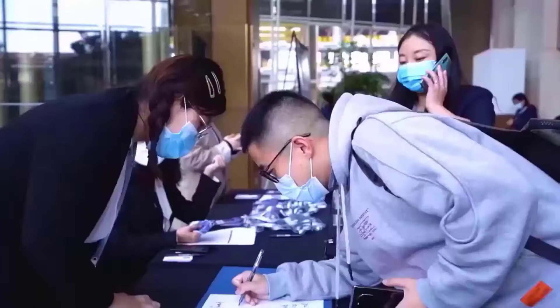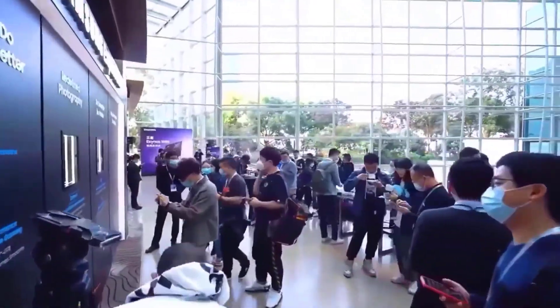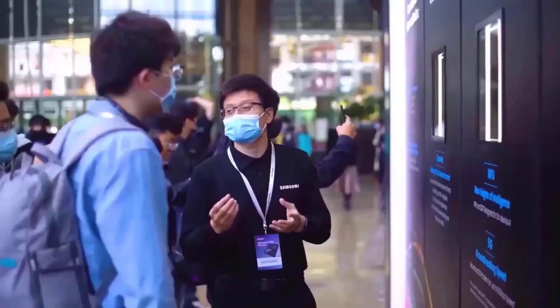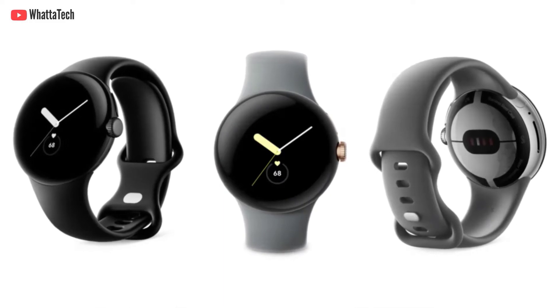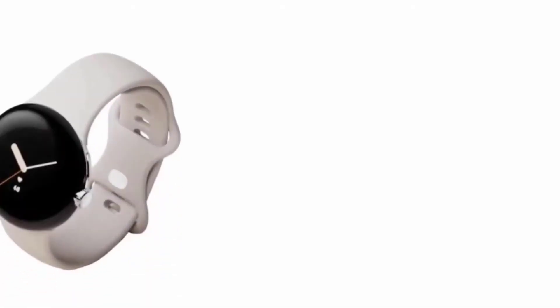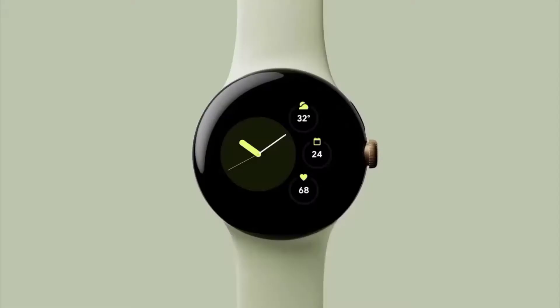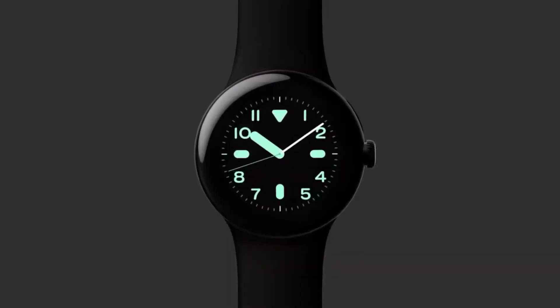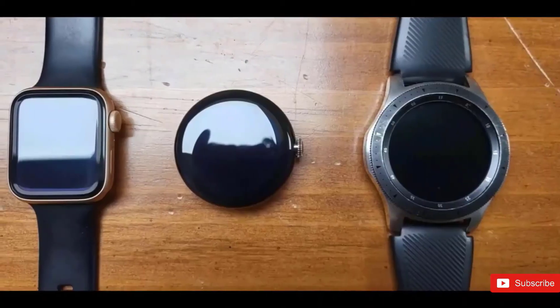Fitness-wise, the Pixel Watch is set to have deep integration with Fitbit, possibly even featuring the same array of health sensors included in the Fitbit Charge 5. If that holds true, we can expect monitoring for heart rate, oxygen saturation, and overnight skin temperature, as well as potentially ECG support — all features that are starting to become standard on high-end smartwatches. That said, those in the market for a wearable with high-performance hardware may actually want to look elsewhere.